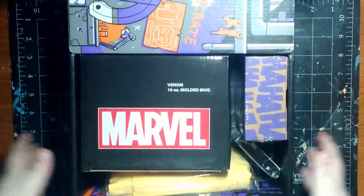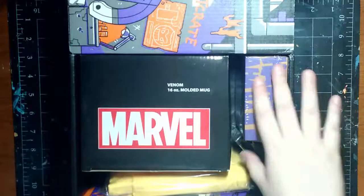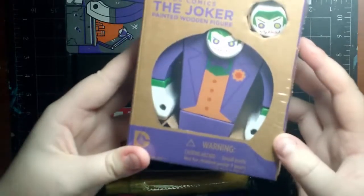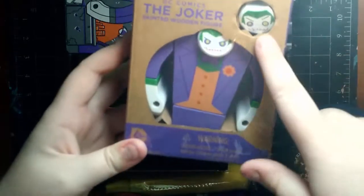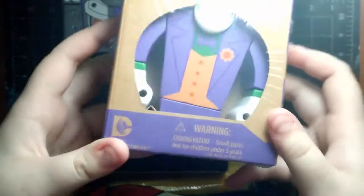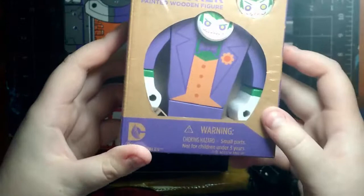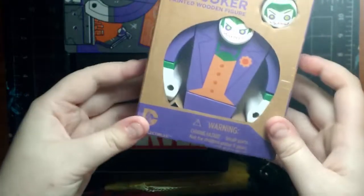Now we can dive in. First up — look how awesome this is. This is a Joker wooden painted figure, and apparently you can change out his head. There's one that says 'Ha Ha' and another that says 'He He.' Oh my word, this is the most adorable thing. This is going on my desk — I think my husband and I are going to have to fight over this, to be perfectly honest.